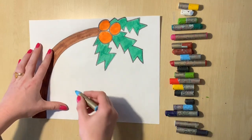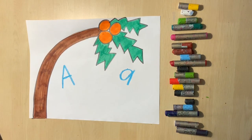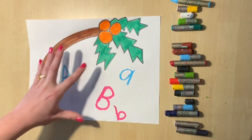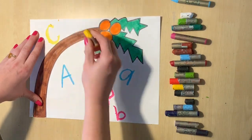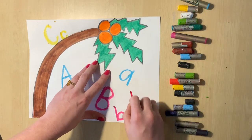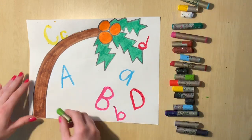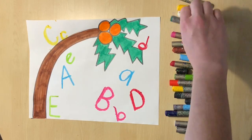Your first step today will be to write a bunch of letters all over the paper using oil pastels. They are kind of like crayons except they are a little bit fatter and they are softer than crayons, so they are really fun to write and draw with. Use many different colors — a variety of different colors — and put the letters in a variety of different places: under the tree, on the tree, on the leaves.